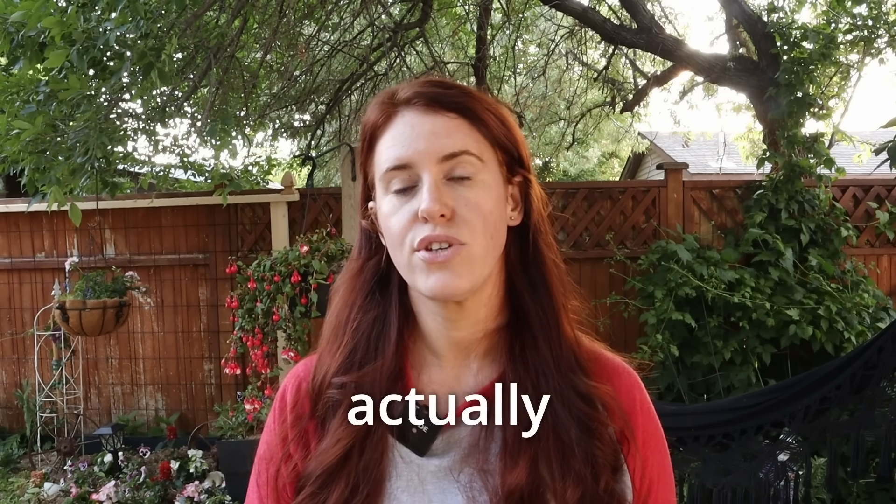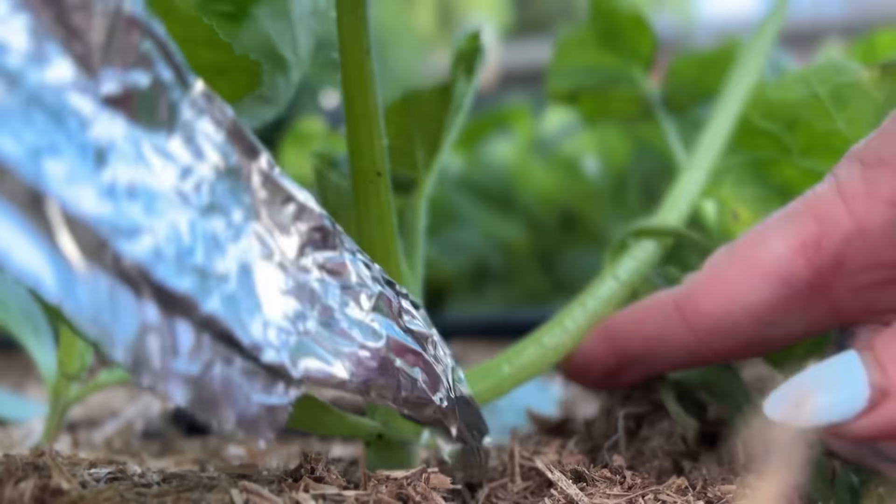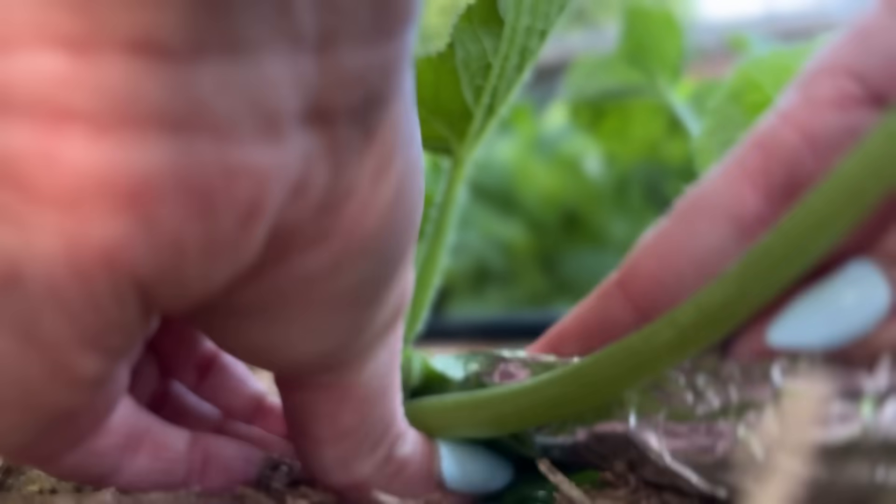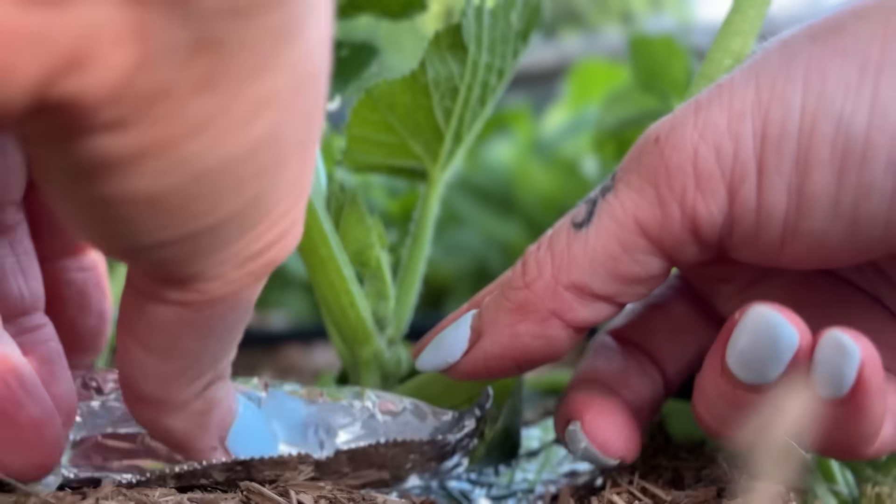Number two, which I discussed in my pest prevention video, is actually using tinfoil. Wrapping tinfoil around the base of your squash — literally making a little donut and crinkling it around — is another great preventative for not only the borers but other pests as well.